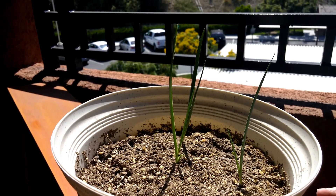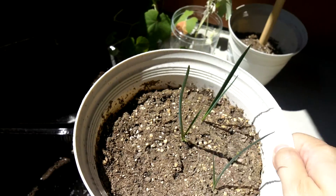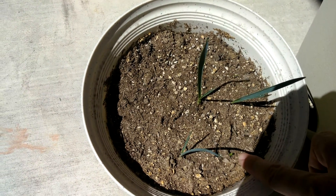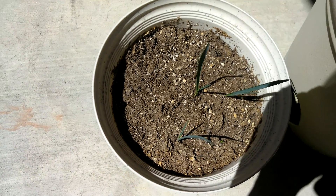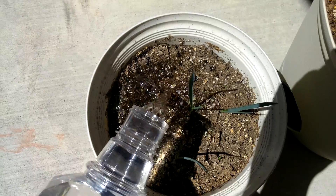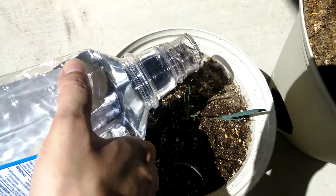This pot feels very light again, so I'm going to start watering copiously. It seems like these small pots run out of water really fast, so you just have to be generous and go top-down as heavy as possible — without turning everything upside down, of course.